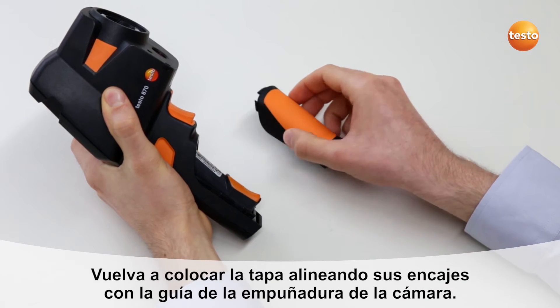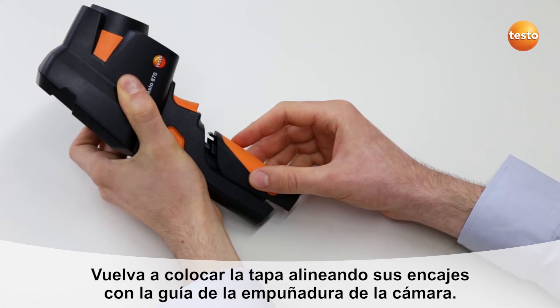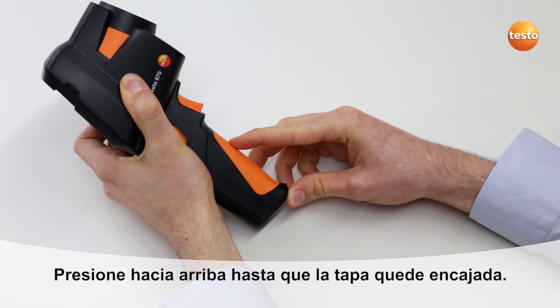In order to replace the battery cover on the Testo 870's handgrip, the locking catches of the cover must be flush with the handgrip. Then apply light upward pressure to the battery cover.